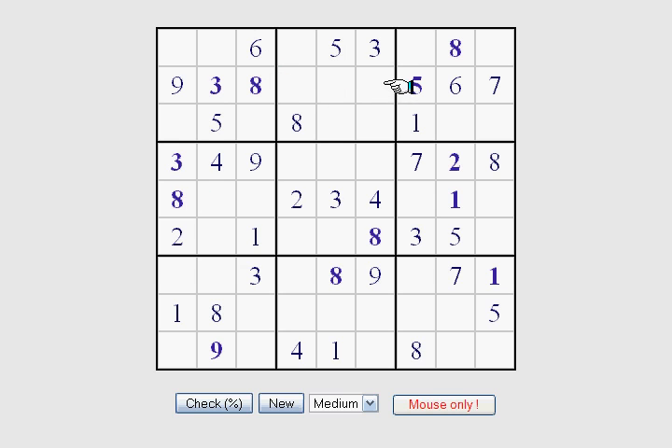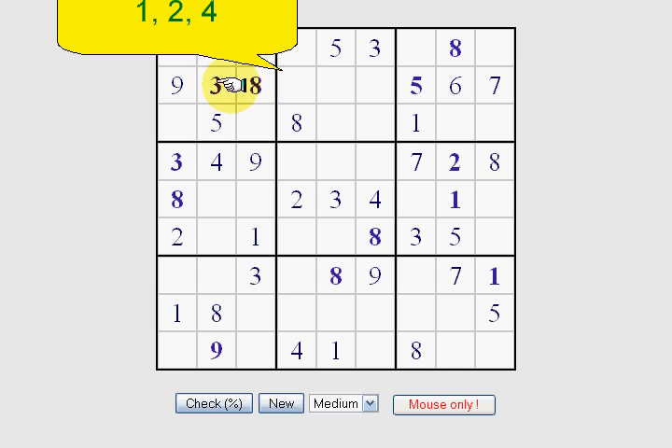Now to solve these 3 squares right here we're going to use a simple technique. The 3 numbers that go here to complete 1 through 9 — the missing numbers are 1, 2, and 4. So you just think in your head: can 1, 2, or 4 go here? As you can see we have a 2 and a 4, so that one has to be 1. There's a 4 right there, so we have a 2, and now we have a 4, so we just completed that one. Simple enough.